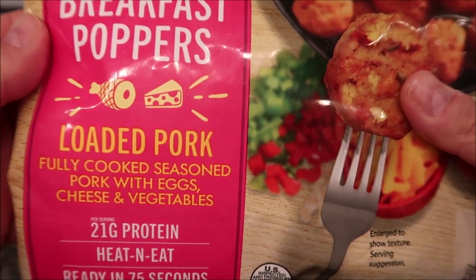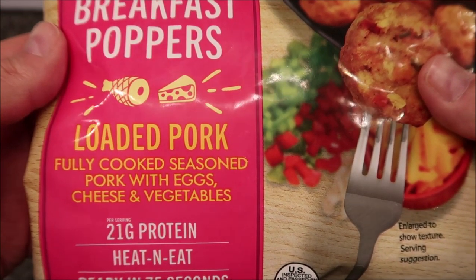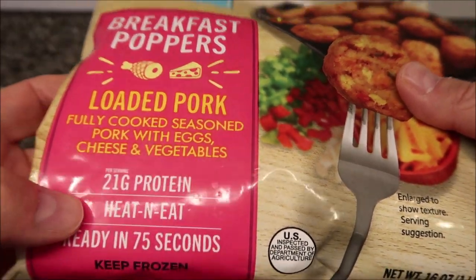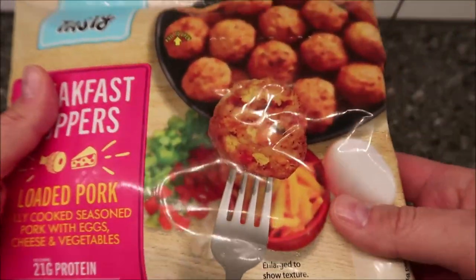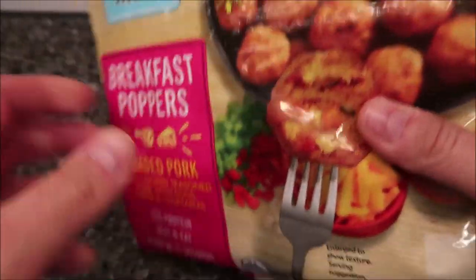This one is the Loaded Pork. It's fully cooked seasoned pork with eggs, cheese, and vegetables. 21 grams of protein. Heat and eat, ready in 75 seconds. These are frozen — you can find them in the frozen section near the breakfast type stuff. We bought these at Walmart. They were $6.24, but you get quite a few of them in here.